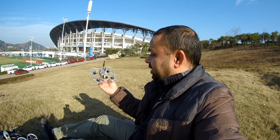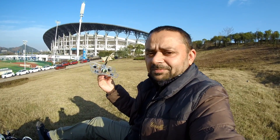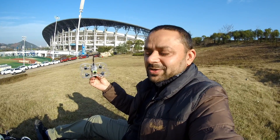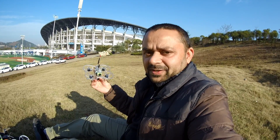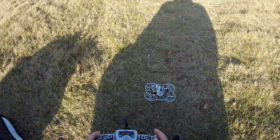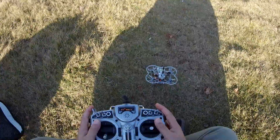Welcome back. I have two 3S batteries fully charged, my goggles are ready, and my radio is ready. What are we waiting for? Let's fly it and see how it goes — first line of sight, and after that one battery I'll use to fly FPV so you can watch the DVR video.